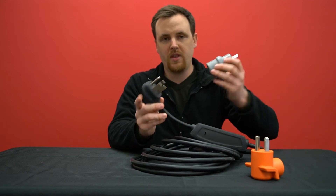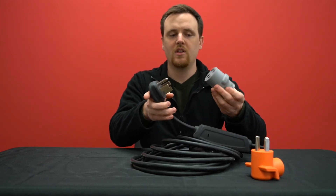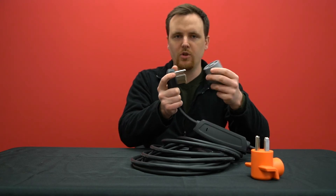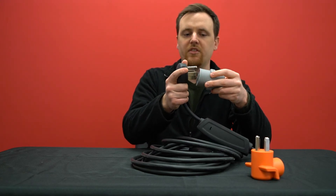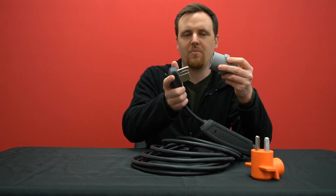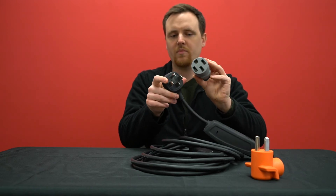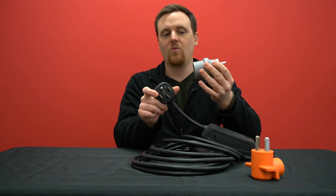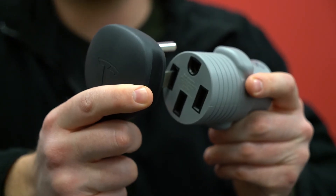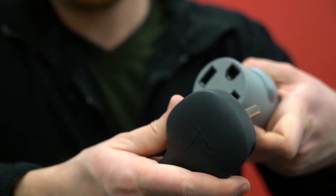A way around the really locked-up connection is to go in one prong at a time and just loosen it up a little bit. Obviously you don't want to completely break it to the point where it'll just fall out or you can't plug it in anymore. So I'm using the 14-50 plug and one of our gray EV adapters as an example — just go in one prong at a time and it'll loosen up the terminals.